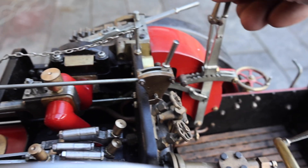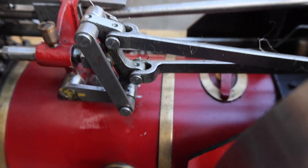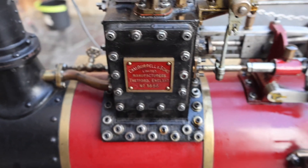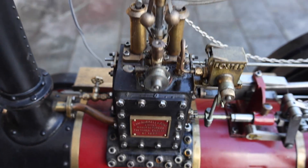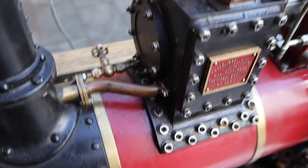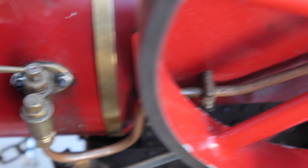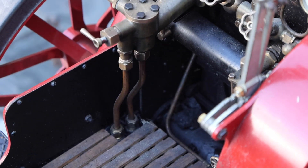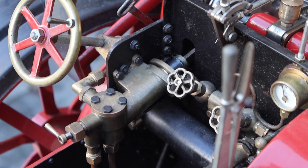You can control it using this lever. This is the cylinder block — it has a double-acting piston inside so it's fed steam from both ends. The copper tube is the exhaust for the cylinder. This is called a check valve; it allows water to go into the boiler in one direction only. This is the water pump which is driven from the crankshaft and sucks up water from the cold water tank which you saw me filling earlier on.